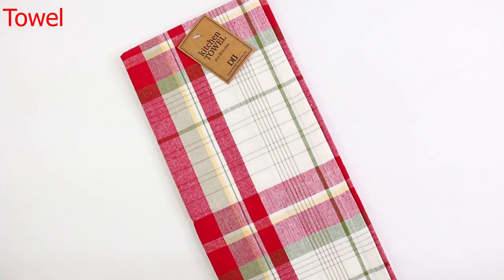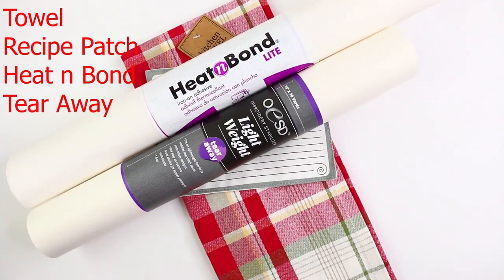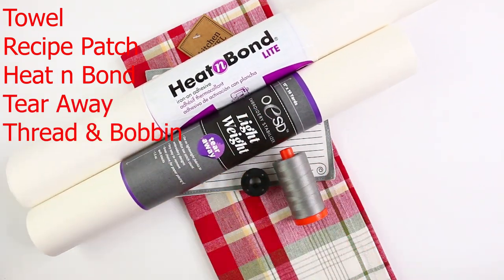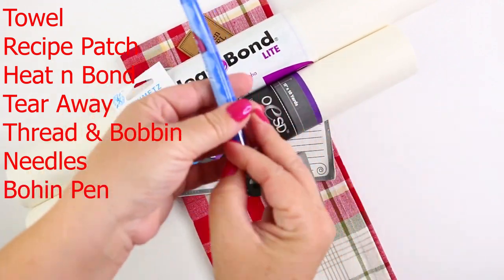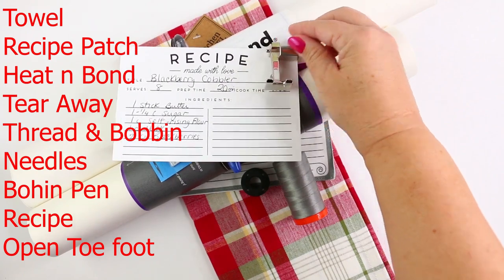You're going to need a towel, the recipe patch, heat and bond, tear-away stabilizer, thread and matching bobbin, needles, a Bowen permanent pen, of course you're going to need a recipe, and an open toe foot.